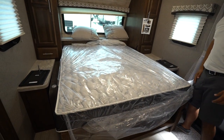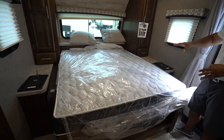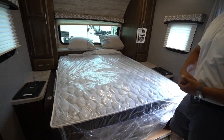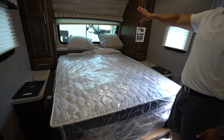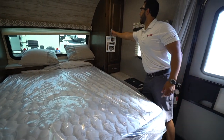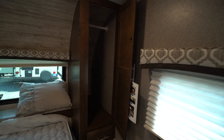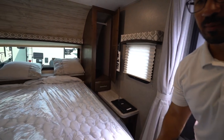The mattress got a bit stuck since it came fresh from the manufacturer, but once the plastic is off it drops down much easier. You have a couple of pillows, an electrical outlet, and a big window up front letting in a lot of natural light. On the sides you have wardrobe to hang clothes as well as a drawer underneath.